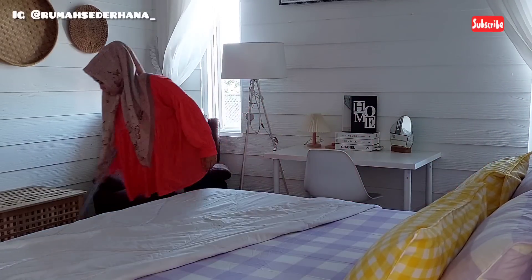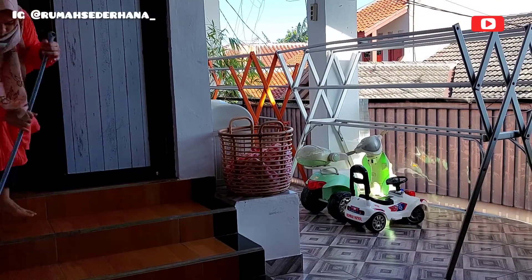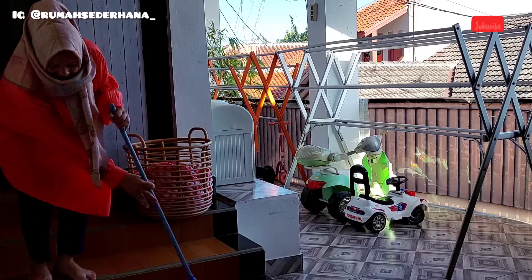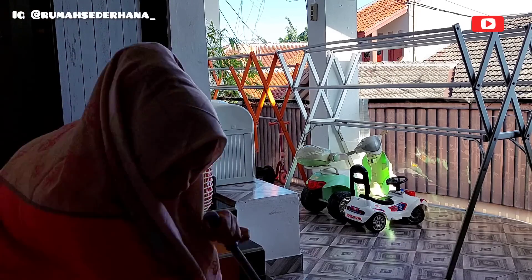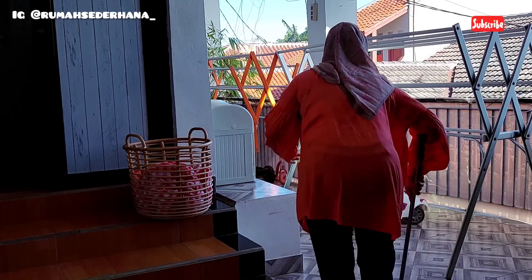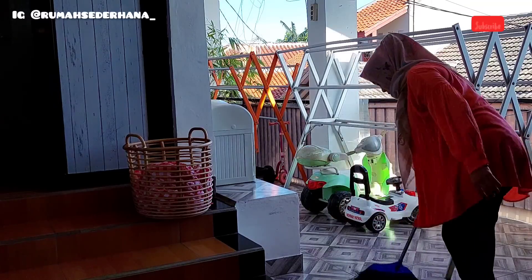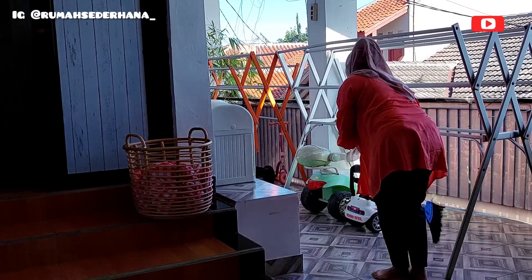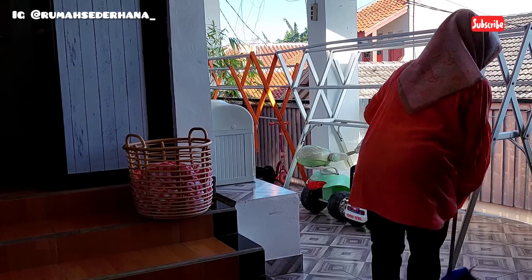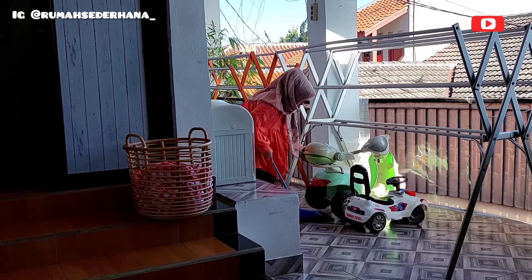Now I want to sweep the bedroom floor first, after I already tidied up the work desk and kids' study desk. Done sweeping the bedroom. Continuing to sweep the laundry room, which is right in front of my bedroom - it's about 6 meters wide and 12 meters long. Since the laundry room is directly in front of my bedroom, whenever I clean the bedroom I always continue sweeping and mopping the laundry room floor too.